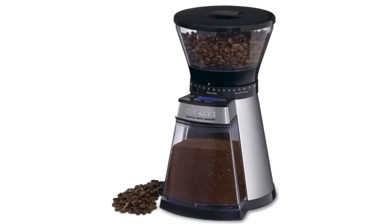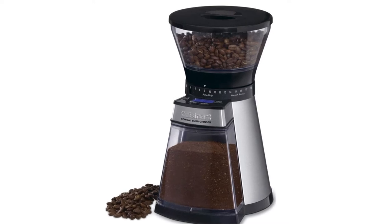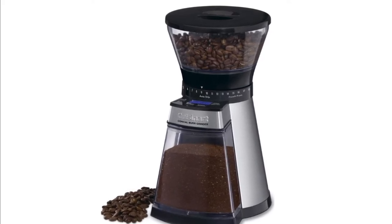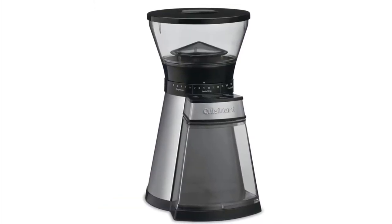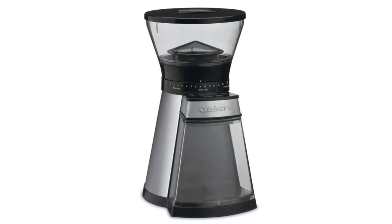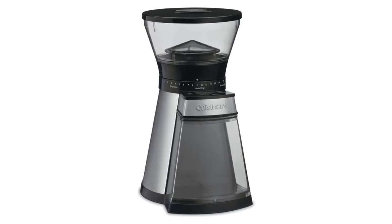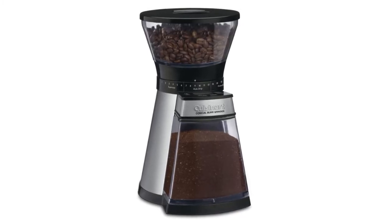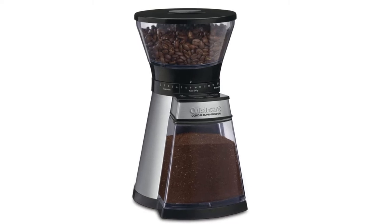Number 4: Cuisinart Burr Coffee Grinder. The conical burr grinder provides a uniform grind time after time and optimum flavor. The removable bean hopper holds up to 8 ounces of beans, and the grind chamber is removable for easy access and cleaning. A blue backlit LCD display shows the timer, fineness setting, and number of cups.